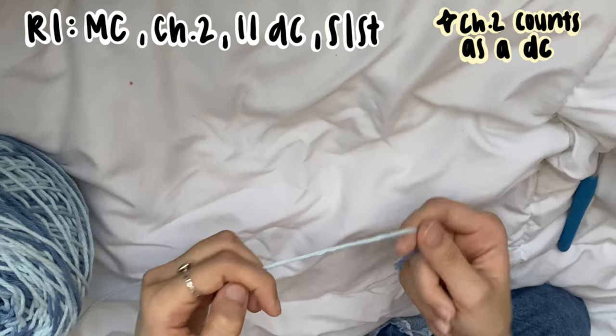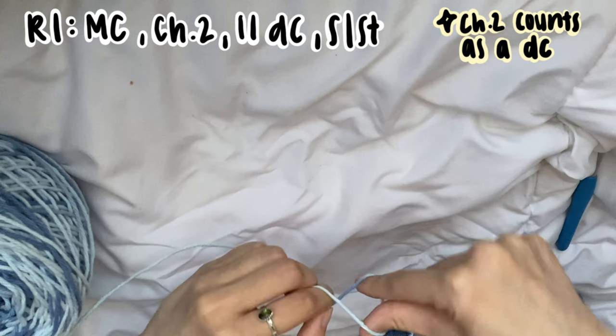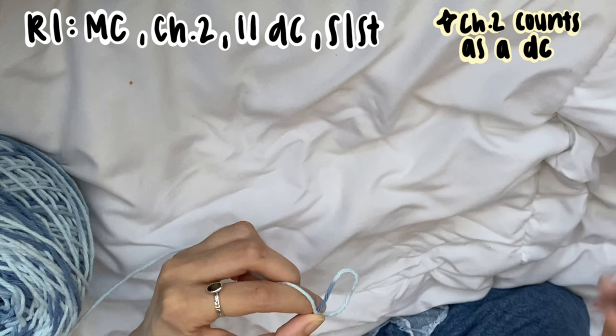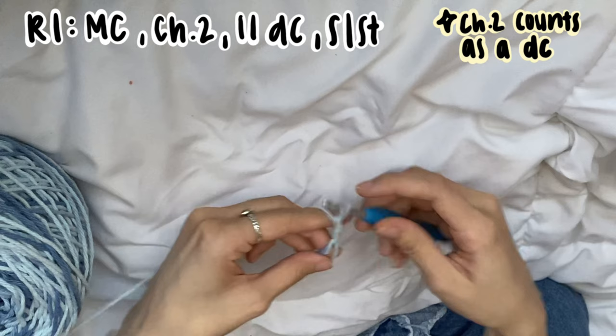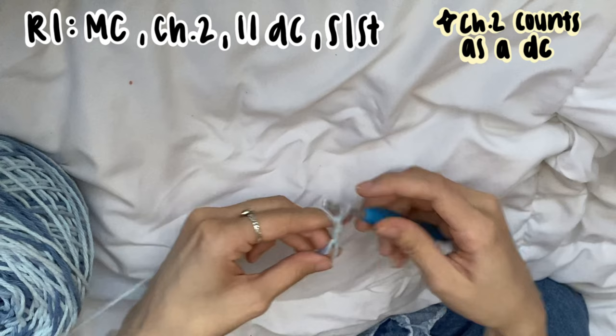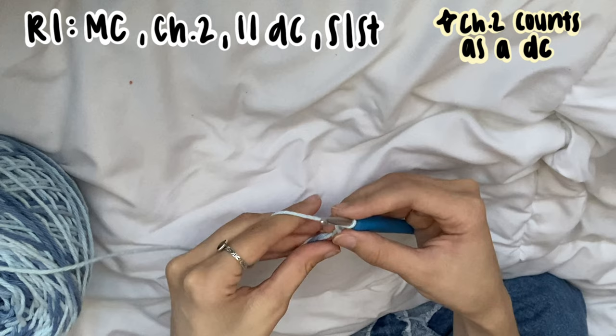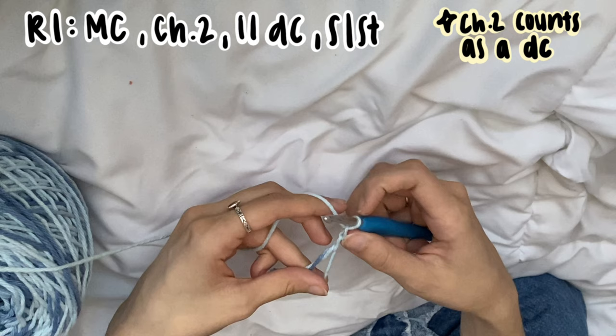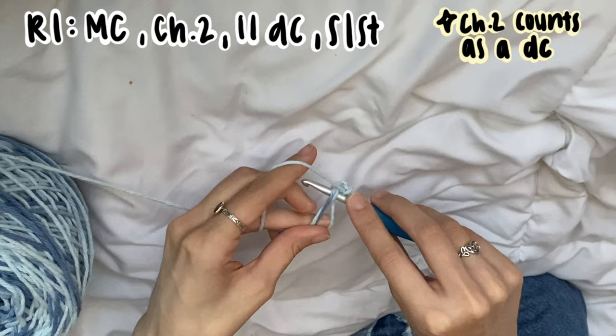Going straight into the start of this tutorial, we're going to start with a magic circle. To do that, grab your yarn, twist it so that you make a round circle, insert your hook, grab that yarn up, and then chain two. We'll be doing double crochets for this whole tutorial as well as one round of single crochet, but for the most part we'll only be doing double crochet. This chain two does count as a stitch, so this is our first double crochet.